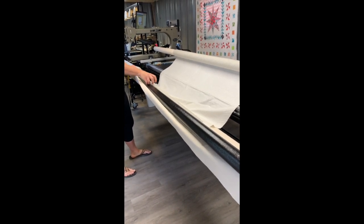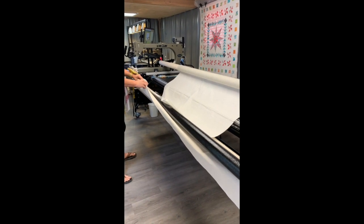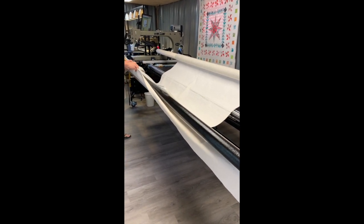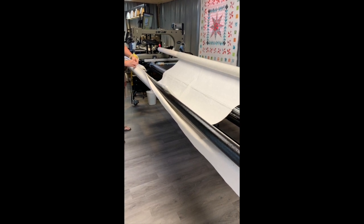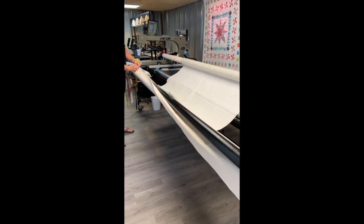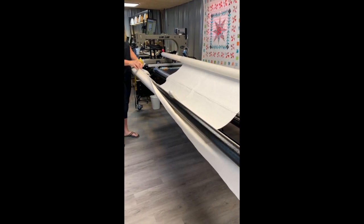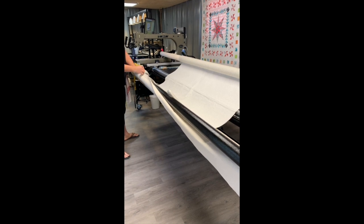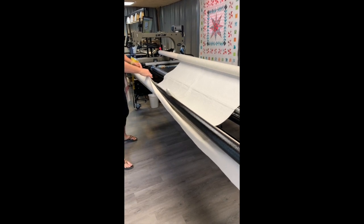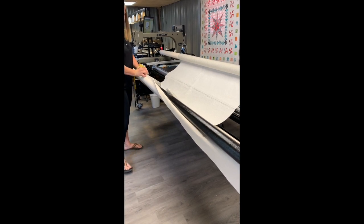I'm going to attach the bottom the same way I attached the top — starting in the middle, moving down about a foot, putting in a pin, grabbing both, moving down another foot, putting in another pin, and doing this down both sides. If you're using leader grips for the bottom, you can use the bar to press the leader grips in, or you can unroll the canvas to use the tabletop to press them in. Either way, it's pretty easy to get the bottom attached.